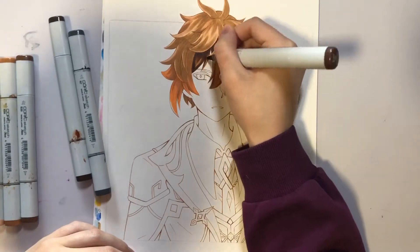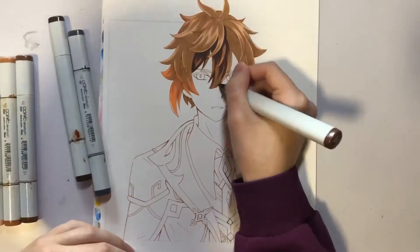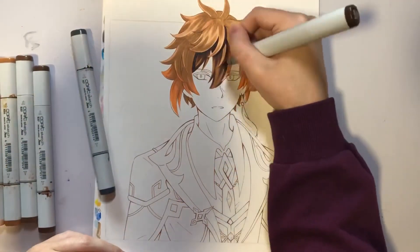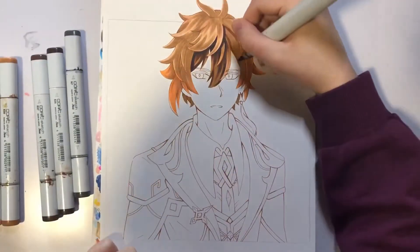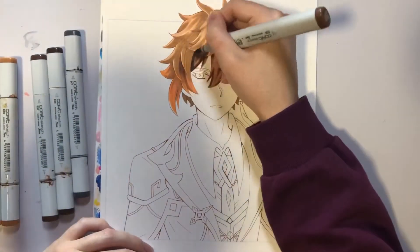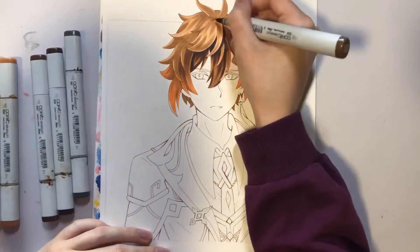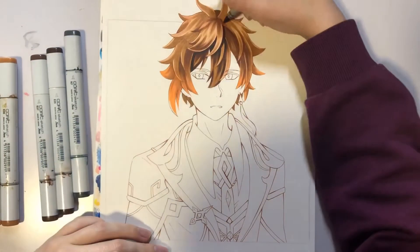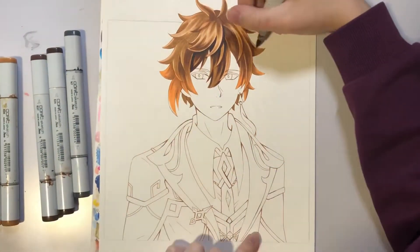I also struggled a lot with this drawing because it kind of feels like all my markers just stopped working all at once. At least half of them, if not more, need refills. They've been needing refills for quite a while now, but I've been putting it off because it costs money. I kept waiting and using other markers for so long that, like, half of them are dead now.